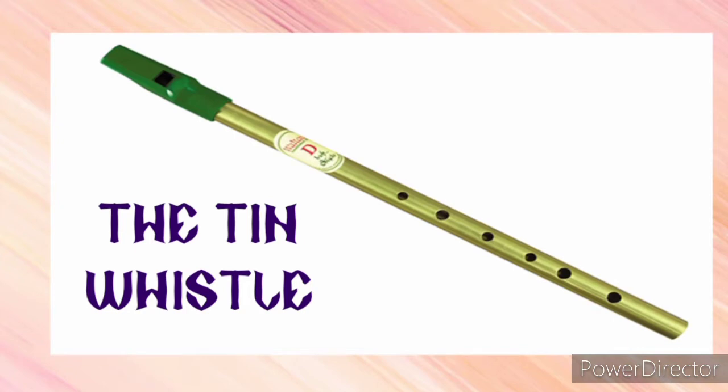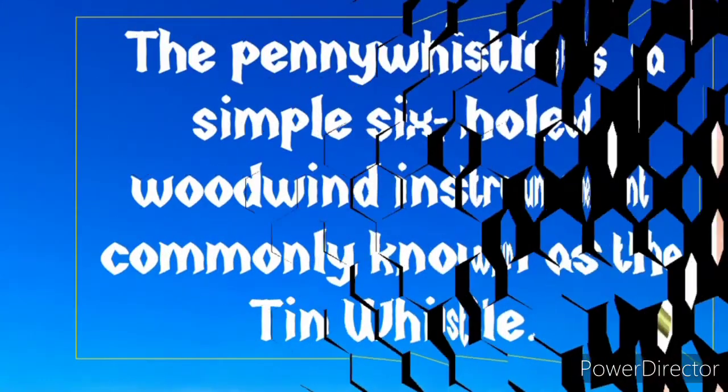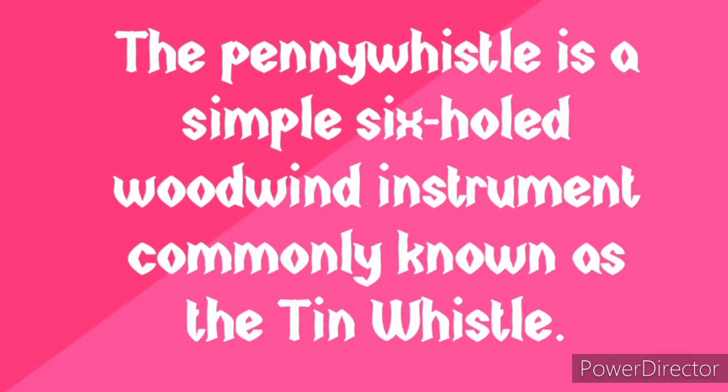We'll be looking at what the tin whistle is. The tin whistle is a musical instrument that plays musical sound. The penny whistle is a simple six-hole woodwind instrument that is commonly known as the tin whistle.